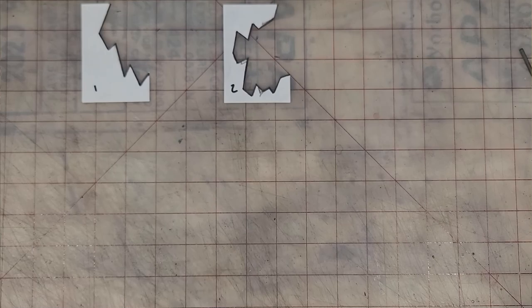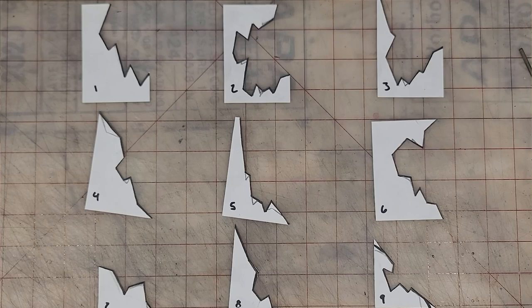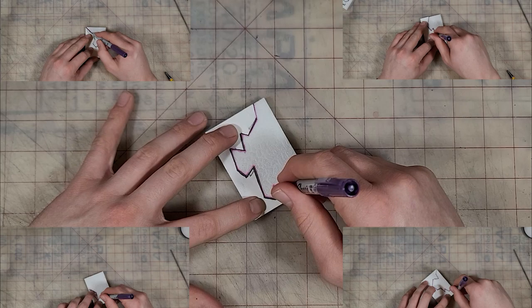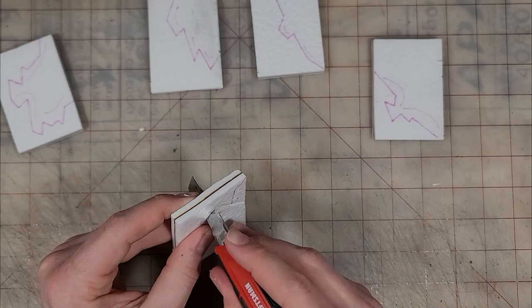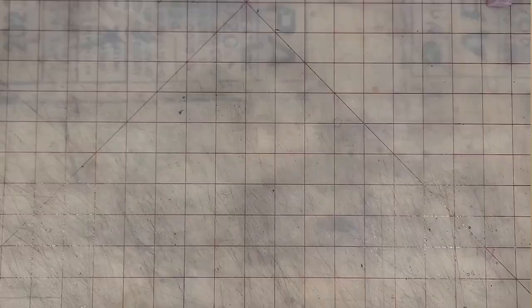Now we have a bunch of wall segments, but let's add a bit of variation. Some things I like to do is add in some broken wall pieces. I'm not big on thinking a lot, so I ended up creating templates for the broken ends on different walls — they're going to be in the description for free, just go take them.